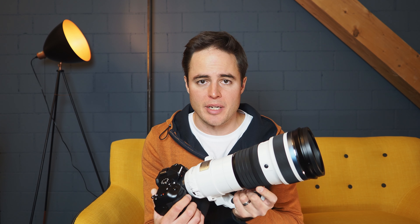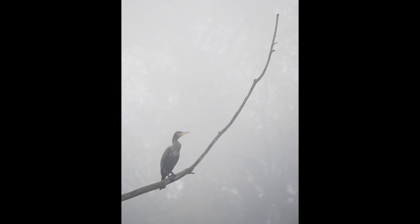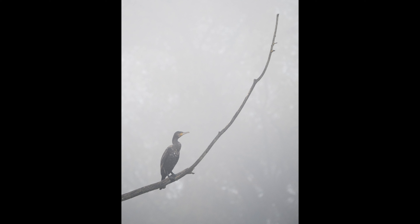The minimum focus distance of this lens is 1.3 meters even at 400mm, and that's just crazy. As for AF speed, it's very very fast. I tested it in bright conditions, with backlight, and even on some foggy mornings, and the AF speed was always perfect.